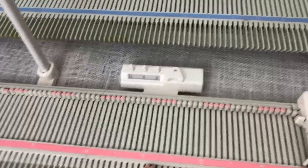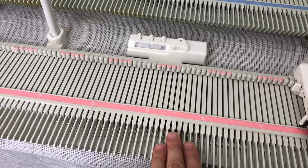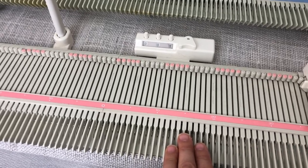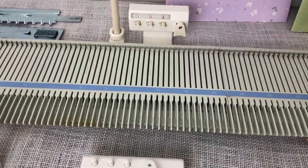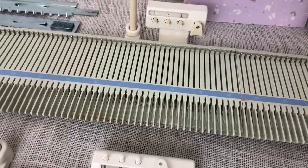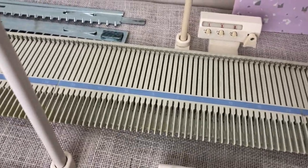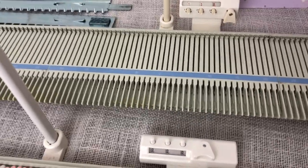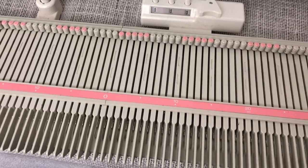The LK150 is still being made new and costs about $450 give or take. The Brother KX350 is only available used — on eBay they generally go for around $200, but you can find bargains. You can also find used LK150s, but they often go for a lot more than the KX350.